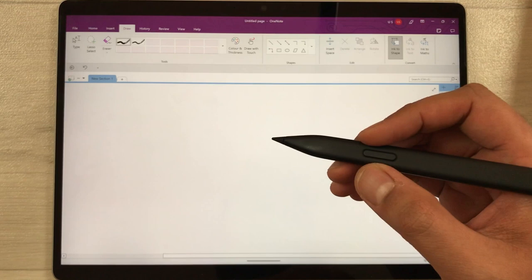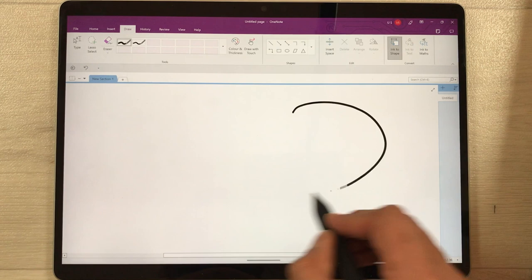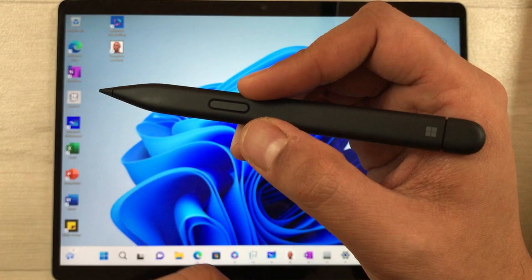The next tip is about the Ink to Shape tool in Microsoft OneNote. You can use your Slim Pen 2 to draw any kind of shape, and it will convert it into a neat, clean shape. Just select the Ink to Shape option, and whatever you draw afterward will be automatically converted into a precise shape.